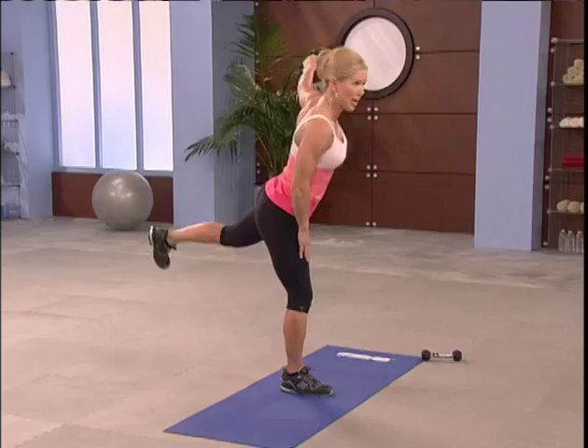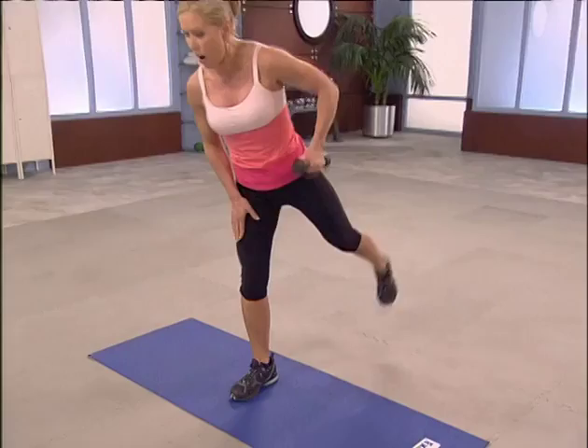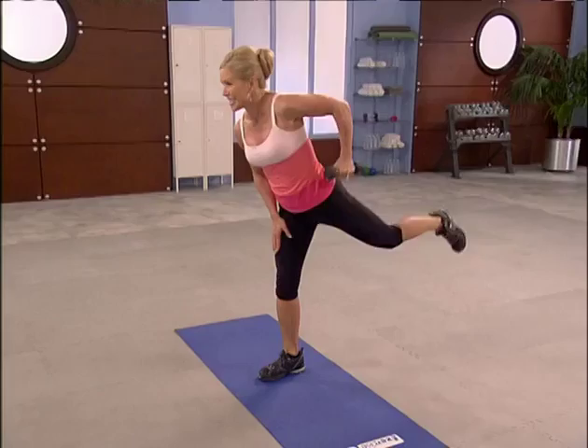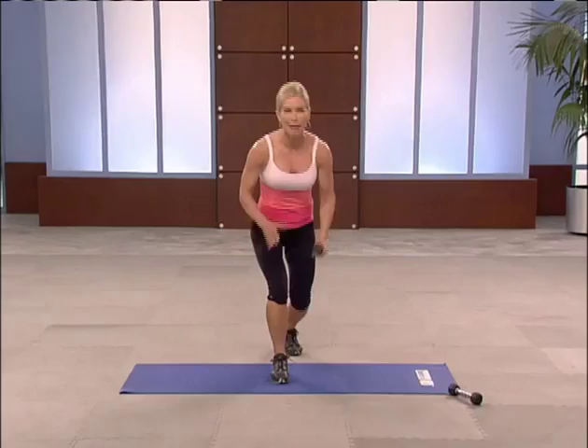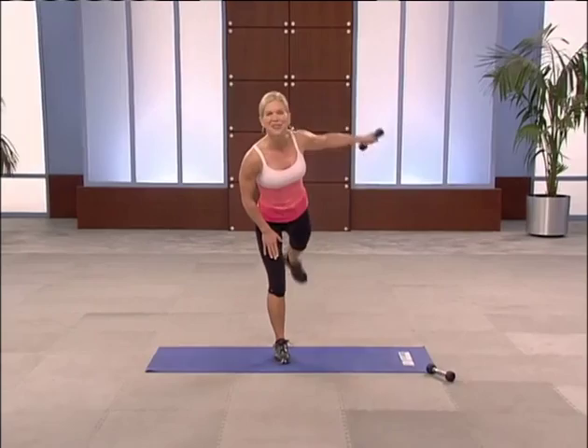Add leg action if you'd like — it increases the heart rate a little bit whenever you engage the lower body. A little balance challenge too. How heavy of a weight do you have? Maybe you have a couple sets of hand weights — I like that idea. One more. Up.